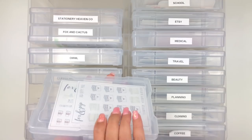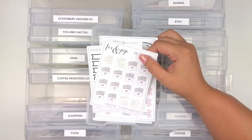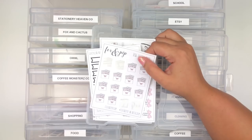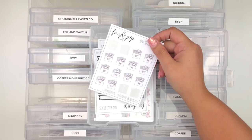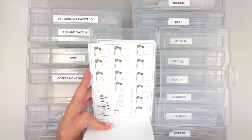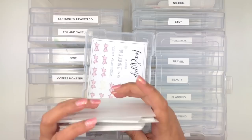Then there are specific shops that get their own box because I have enough stickers. I'm thinking of moving Fox & Pip's happy mail and coffee cup ones to those respective categories because I don't open this box often - usually when I plan with a character I use the same character throughout. But right now I keep all my Fox & Pip stickers together - all the bows, bow clips, and everything.